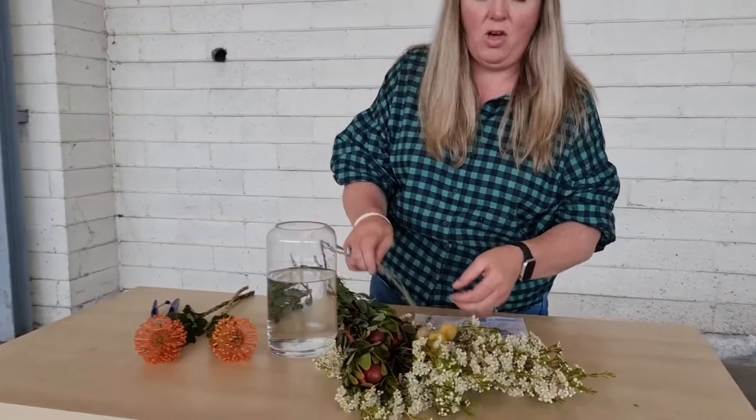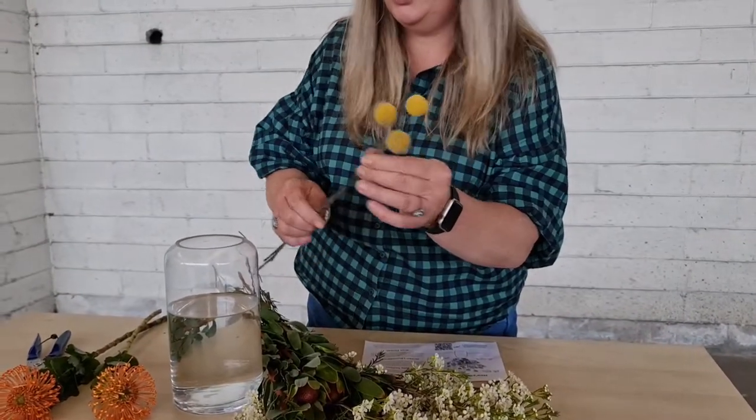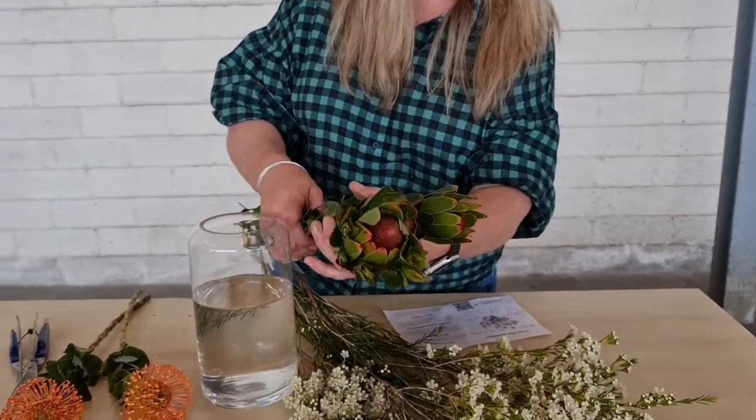The pin cushions. We've got the little billy buttons — oh, they're cute. We've got the leucodendrons.